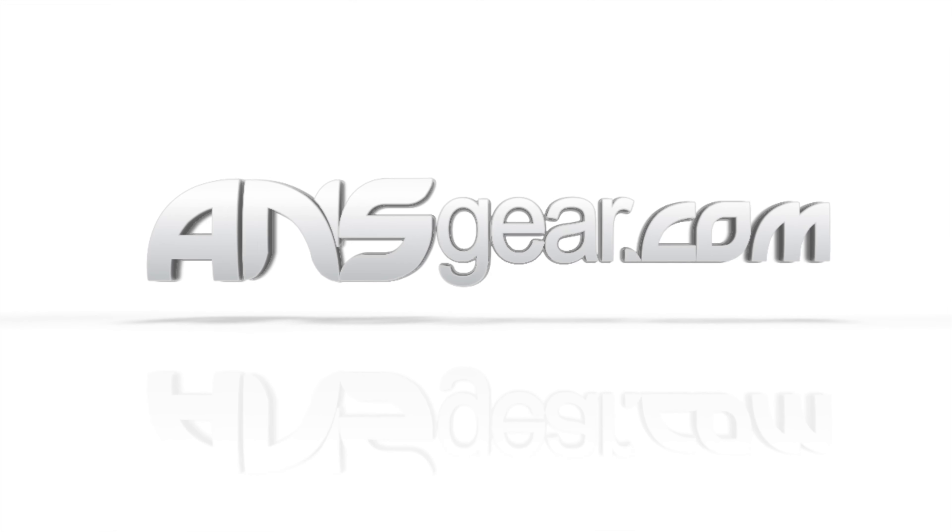So we've got the Virtue Gambler backpack in either the brush camo or the black graphic. They're available on the website. Pick up yours today at ansgear.com.